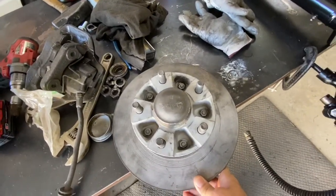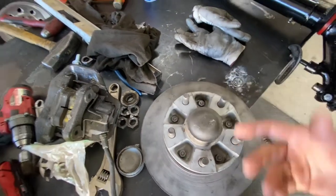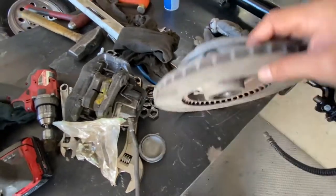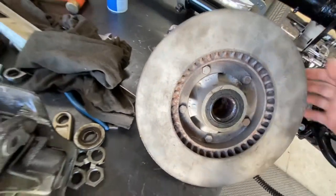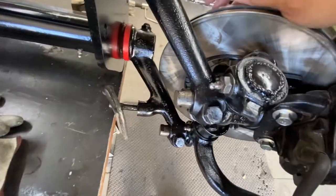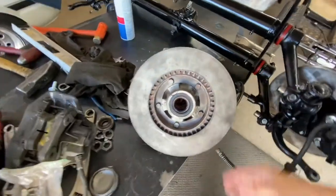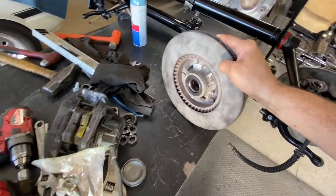What you need is the hub — that's the most expensive part, the one with the bolts on the inside, five bolts, '83 to early '87. This one is an '84. You also need one for the other side — that's one of the things you need.